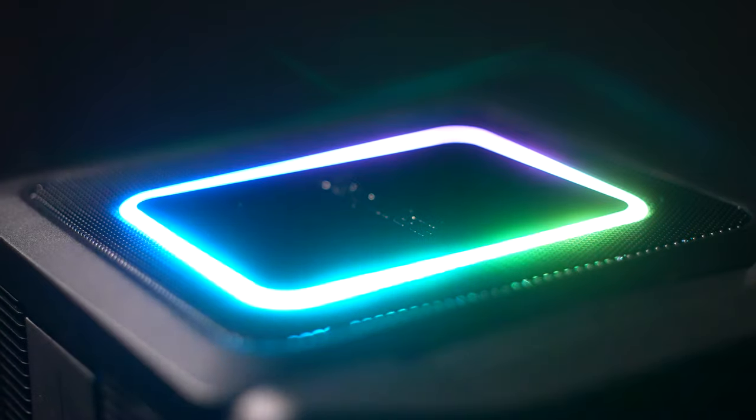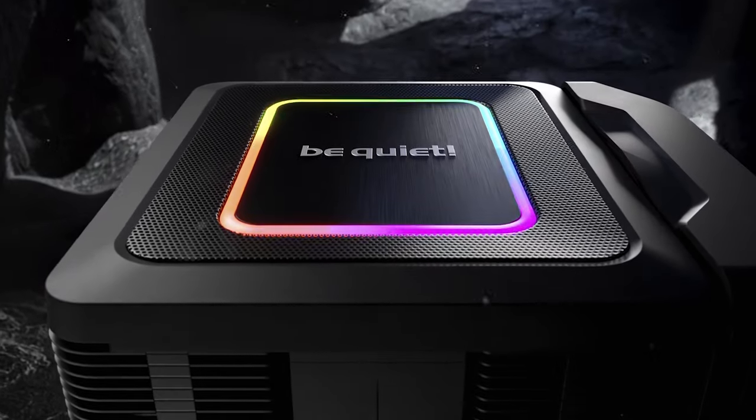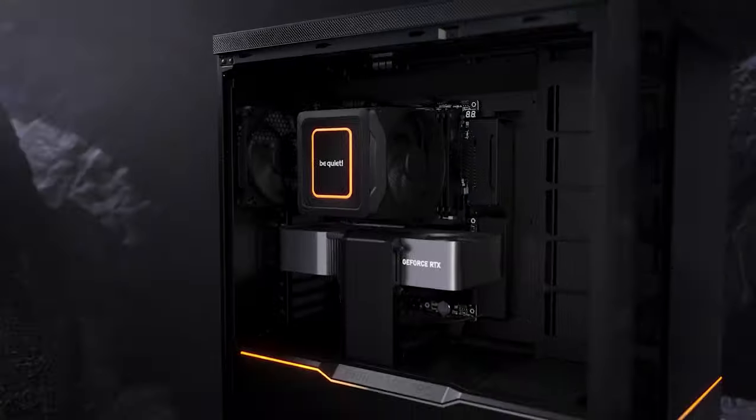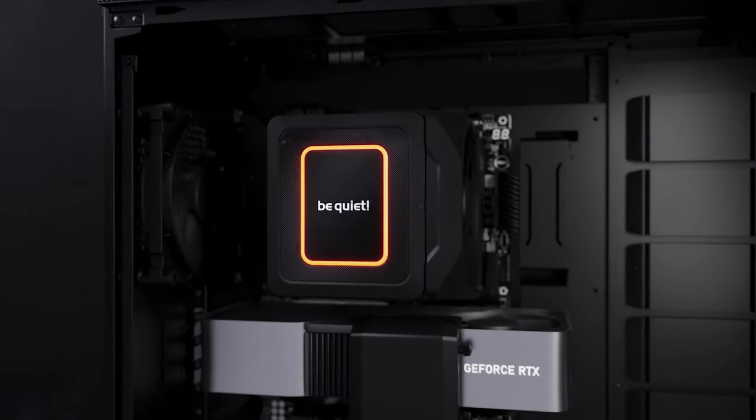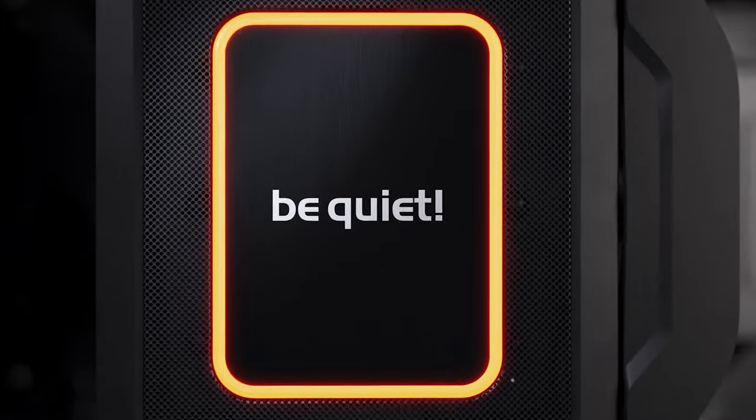Last but not least, the ARGB lighting blends seamlessly into your setup while still maintaining the unmistakable Be Quiet aesthetic. On the top, we see the ARGB ring, which can be controlled via a 3-pin ARGB cable through the motherboard or an ARGB hub. Discrete but still distinctive.